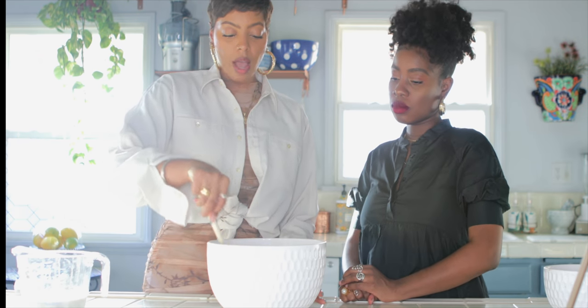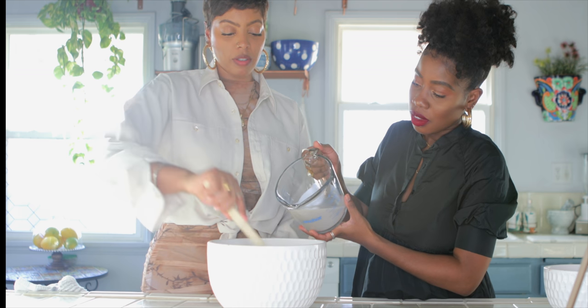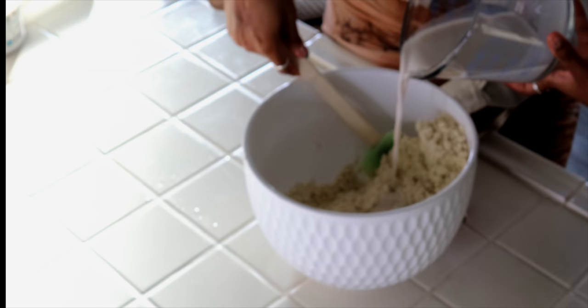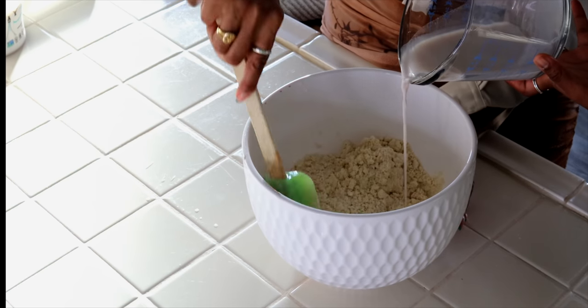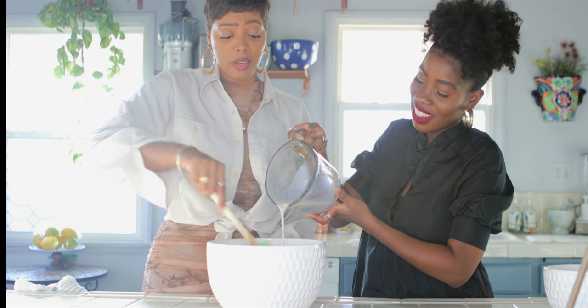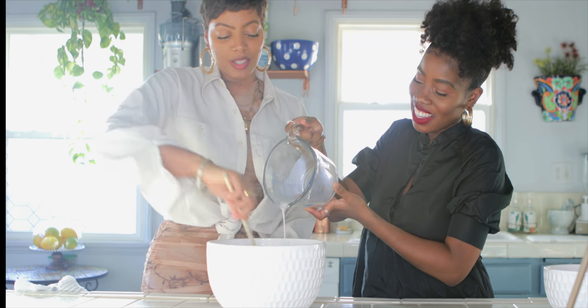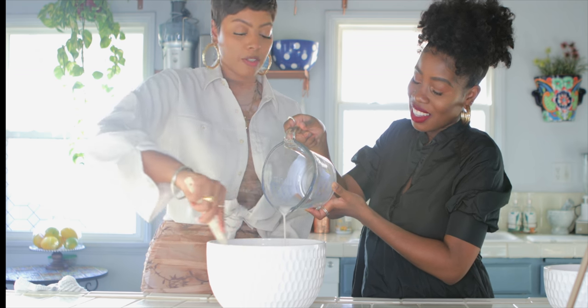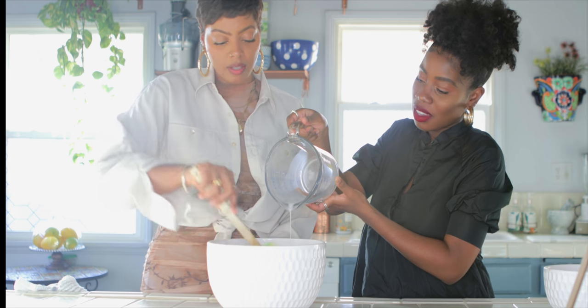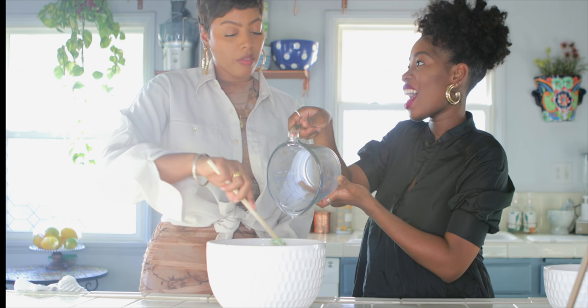Then you're going to add your almond milk in slowly and fold it into the batter. The dough is mixed. You know what was so good? When we had Brussels sprouts and roasted vegetables at your birthday — we should do a video on that. That's so easy.